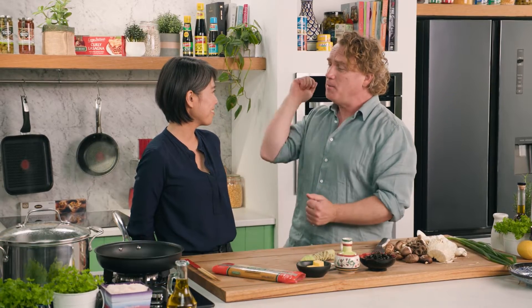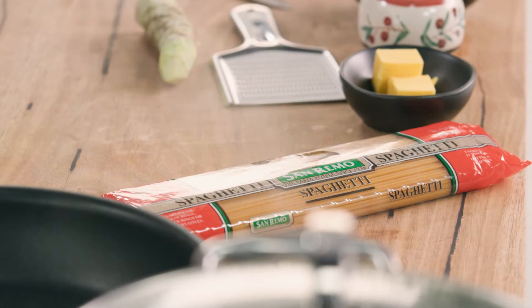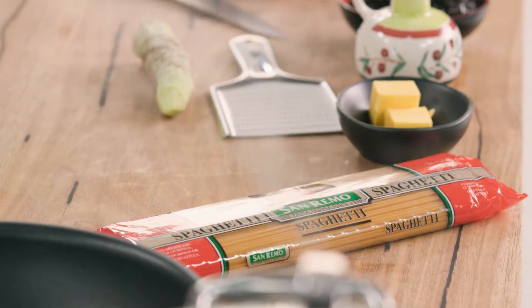Chika is in the Good Chef Bad Chef kitchen today. She runs a cooking school in Melbourne where she teaches all Japanese things you can cook at home. Today she's bringing a little bit of Italian food together with Japanese food — she's going to cook wasabi spaghetti. It's not for everyone, but she's putting a nice Japanese twist on it.